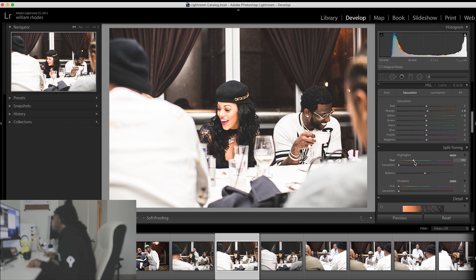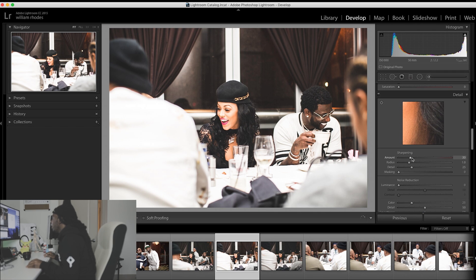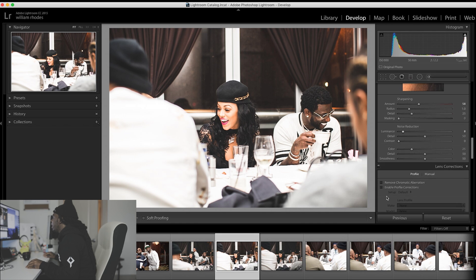I'm going to take my highlights up. Then I'm going to go down to sharpen — take my sharpening up a little bit, take my luminance up, just to like eight.